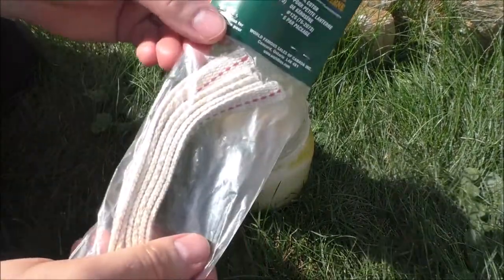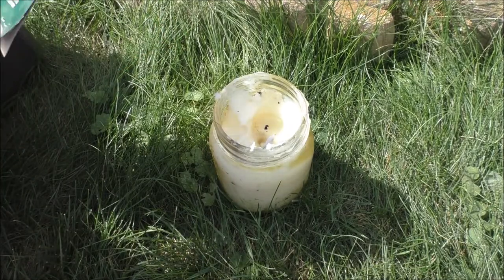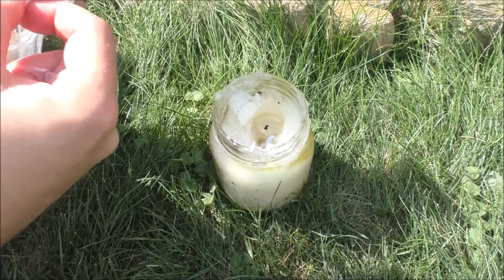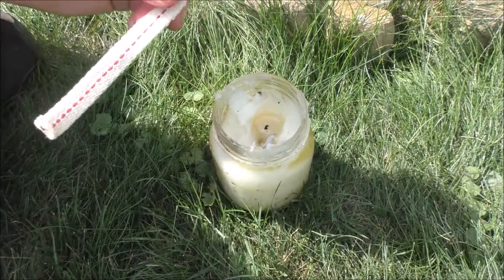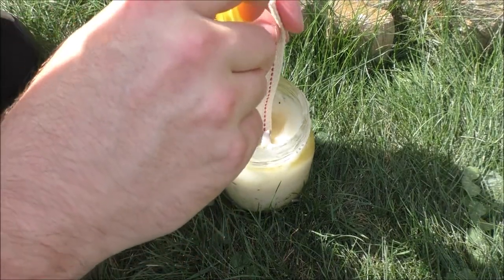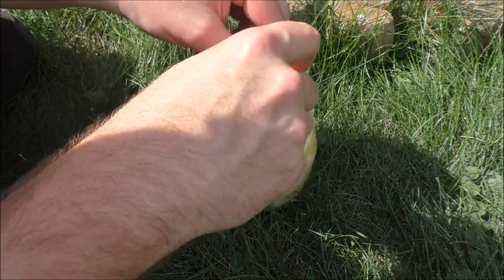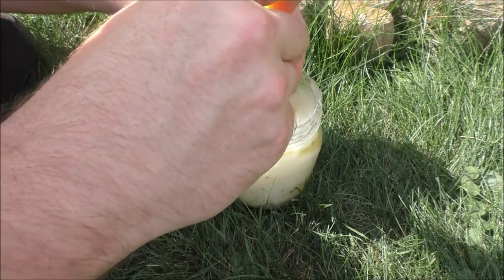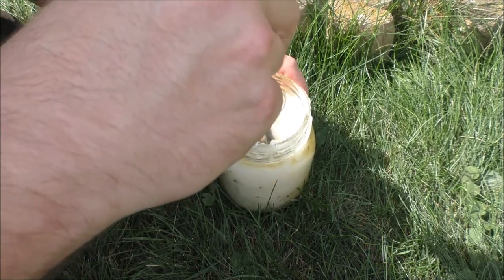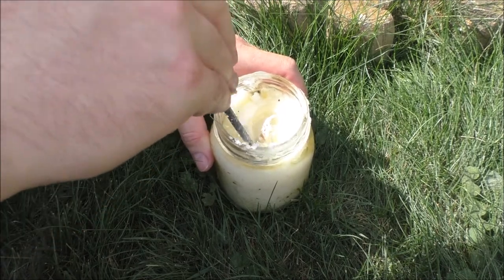I'm going to pop one of these out — the replacement lantern wicks. I have the highest hopes for these. The Crisco is already liquid in the jar, which is great — that will help the wick absorb. This wick is meant to absorb liquid, and once it's saturated enough we can light it up and go from there.